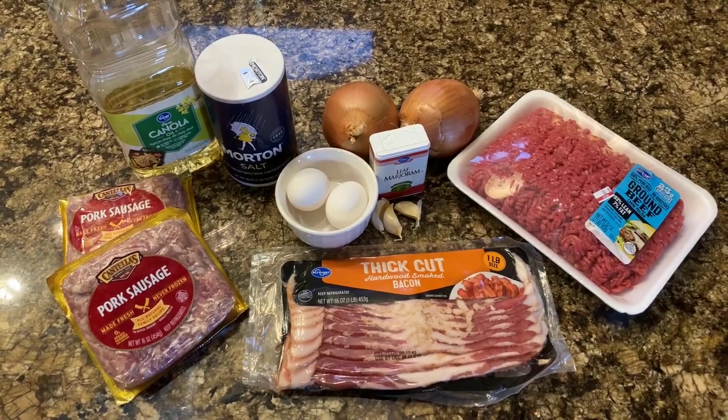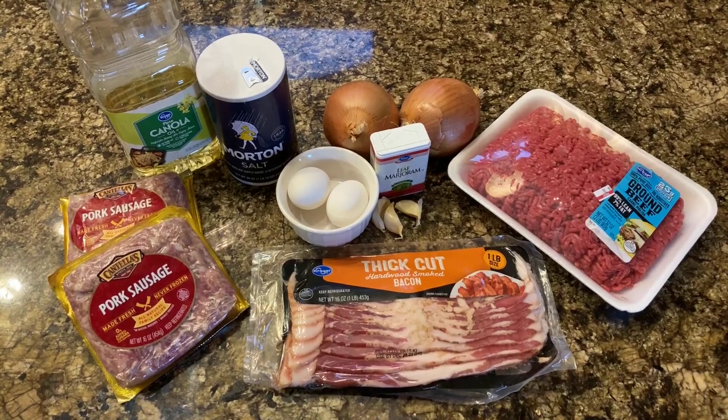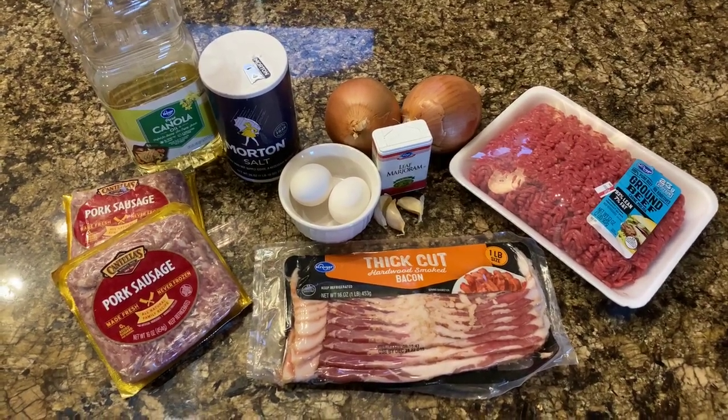These are the ingredients. And what makes this meatloaf special is the bacon — bacon and a pork-beef mix. Good stuff. Nice and juicy.